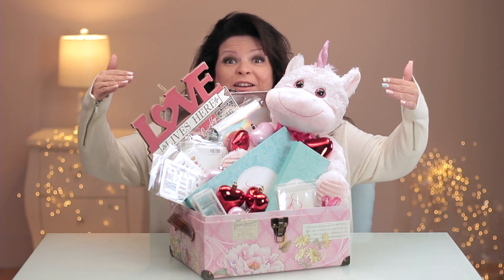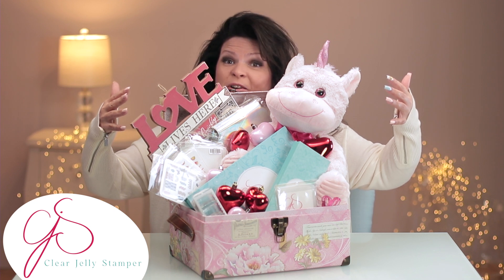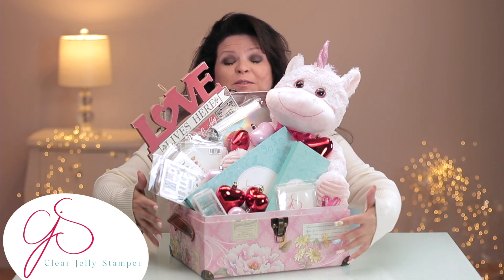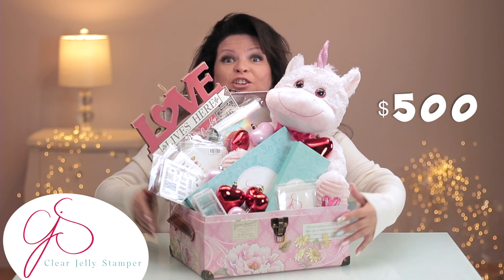Welcome to my very first giveaway — I'm super excited! Clear Jelly Stamper and I have gotten together and put together this beautiful $500 value giveaway just for you guys.